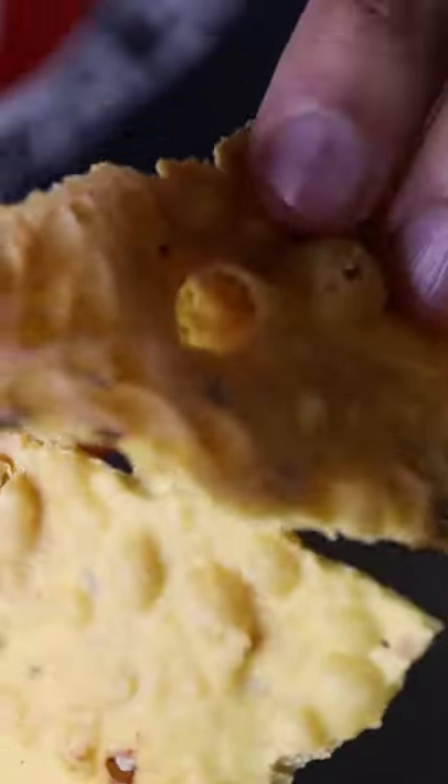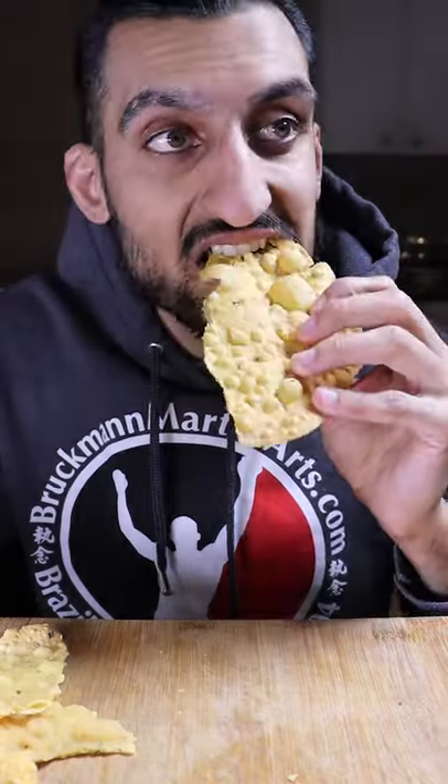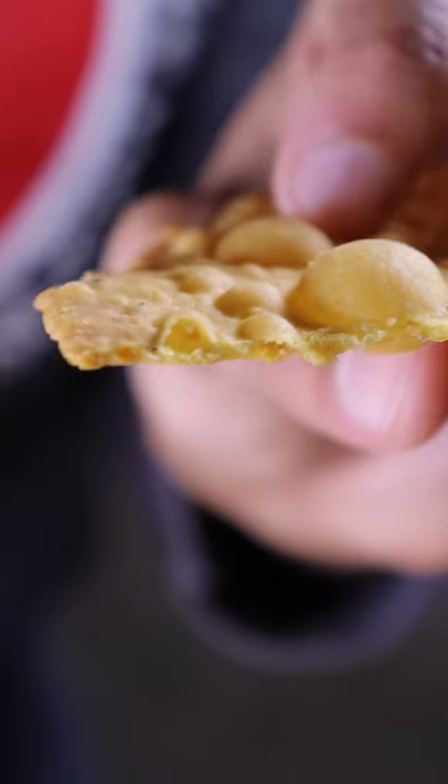If you're craving something crispy, this might do the trick. It's called papar, also known as paparum. It's basically fried flatbread.